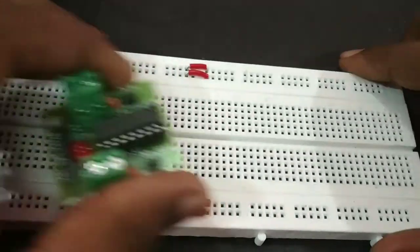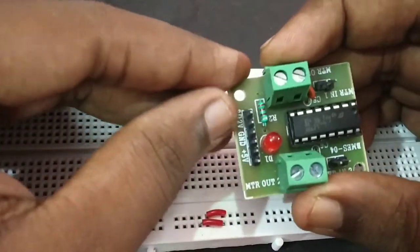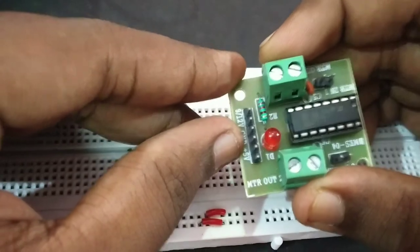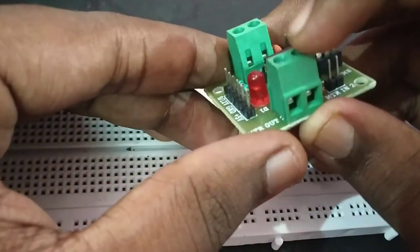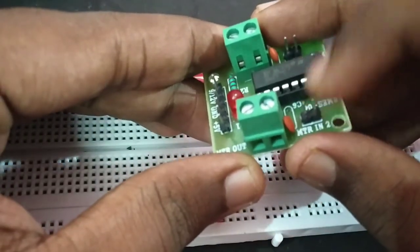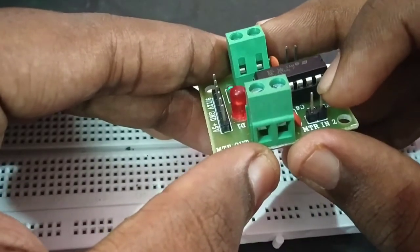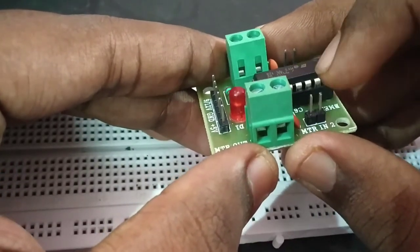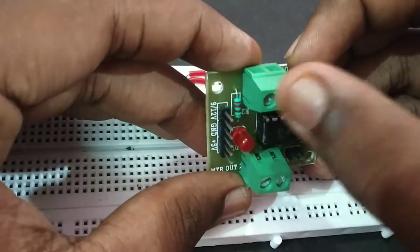Once we control the motor, we will use the L293D motor driver. In the L293D, we put the ground, plus 9 volts, and ground plus 5 volts. Here is the motor input — this is for forward and backward. This pin is high for forward and this pin is for backward. This side connects to the motor.